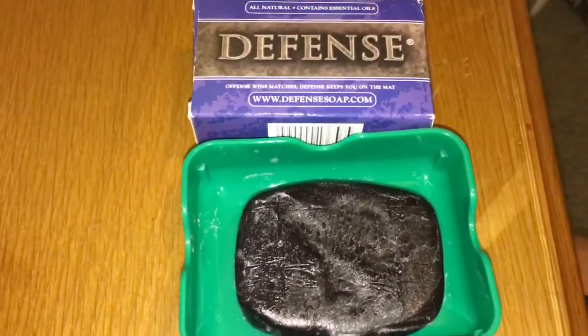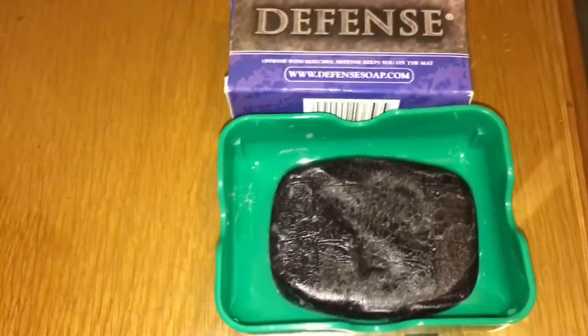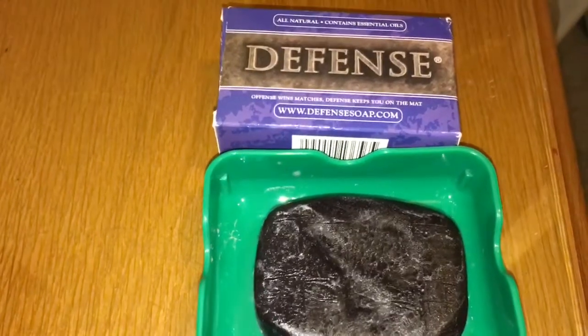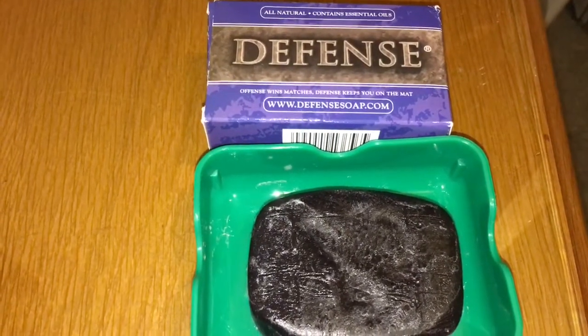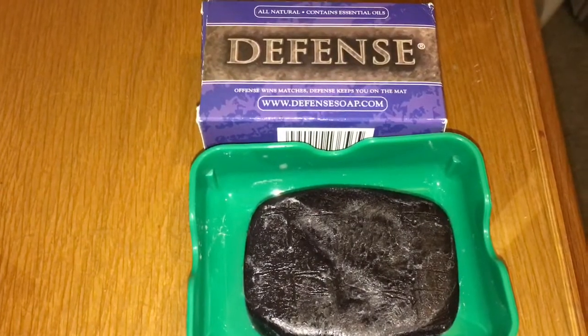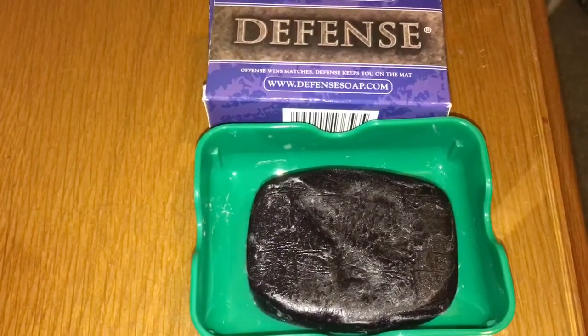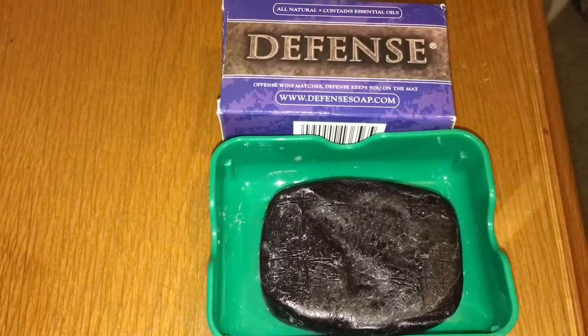I found that surprising because the Armbar Soap has more ingredients that you would normally find in skincare products. But every person is different. One thing I also found interesting was that on the labels, Defense Soap says it's recommended to use within four hours of training, and the Armbar Soap is recommended to use within three hours.